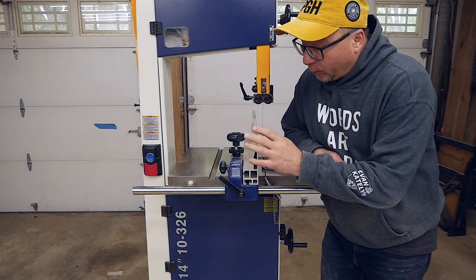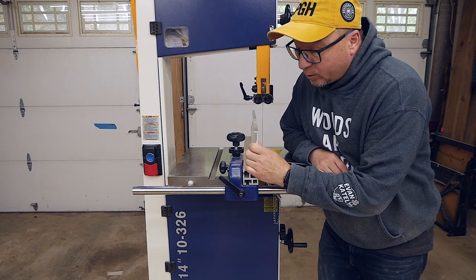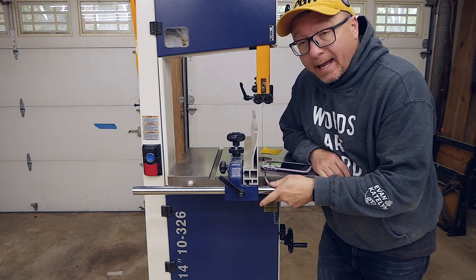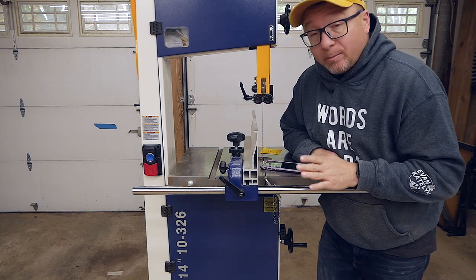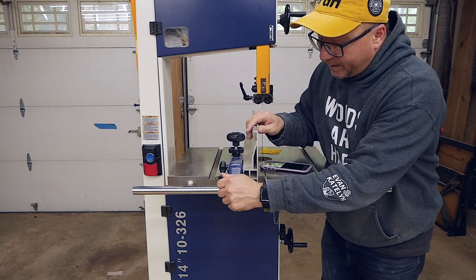I mentioned earlier that I really do like this fence and the way it adjusts — it is super convenient. However, it does seem to have one downside that I haven't been able to fix yet. I'm sure I can; I just need to go back to the manual and figure it out.